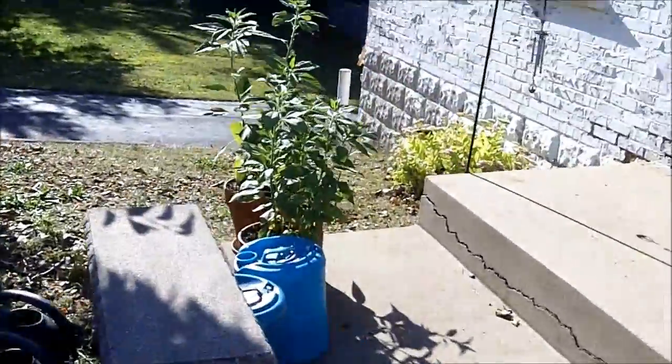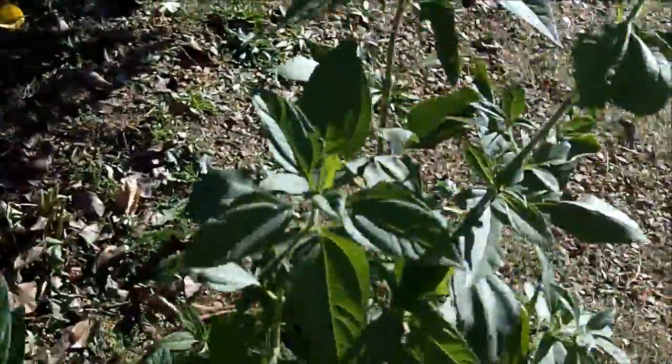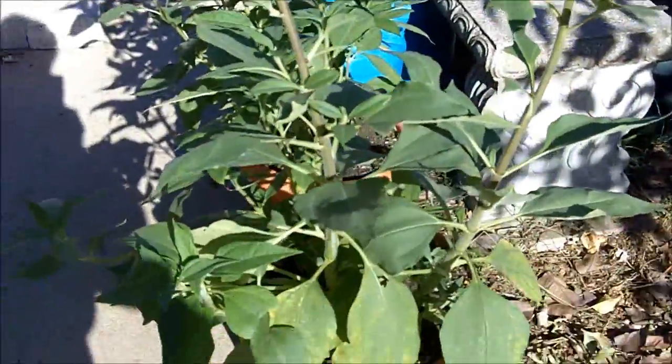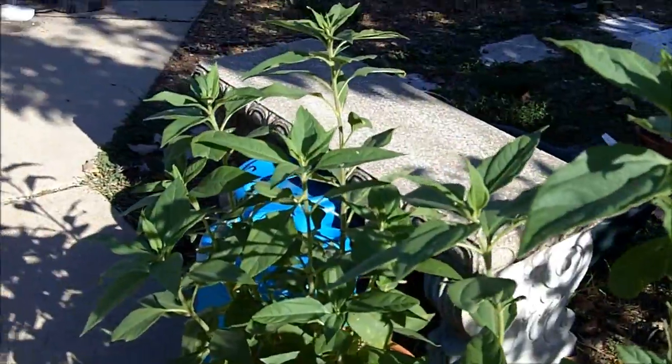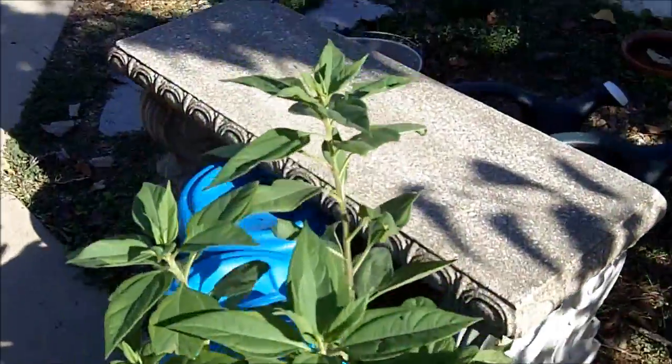Over here, I planted some in pots. You can grow them in pots. They grow better in the ground — they grow larger and produce more food — but you can grow them in pots.